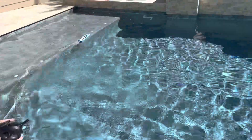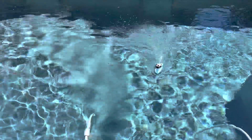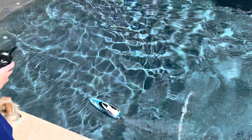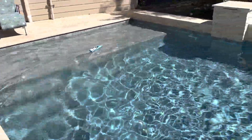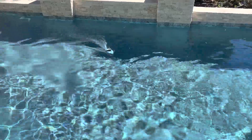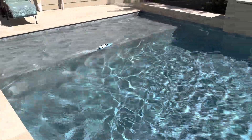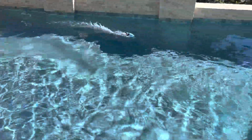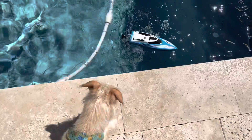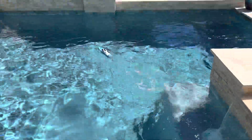Let's try and make those turns. There we go. Come on, come on. Under the waterfall.